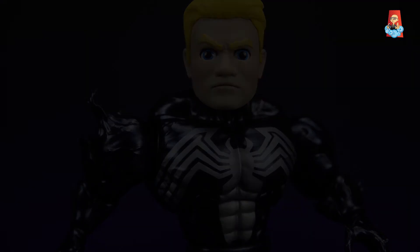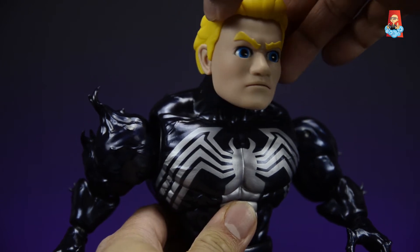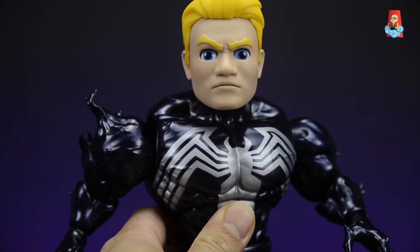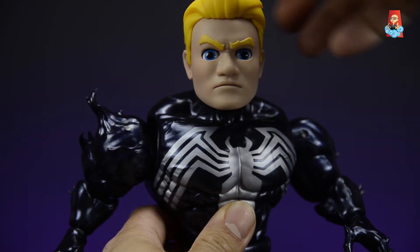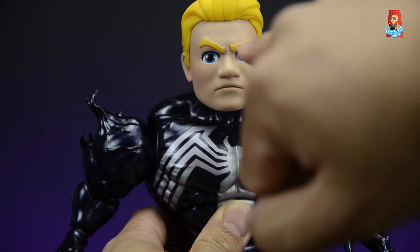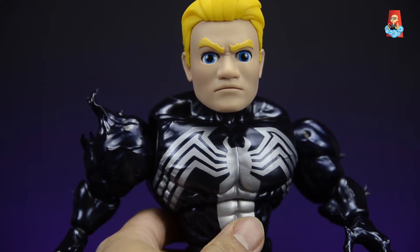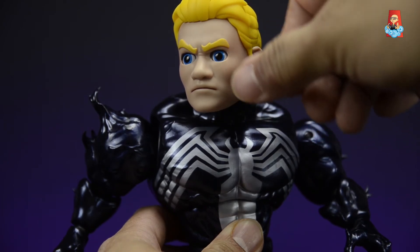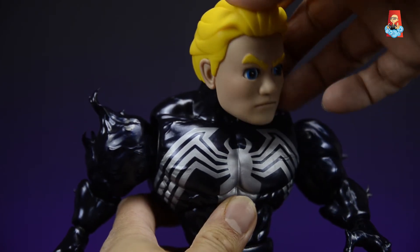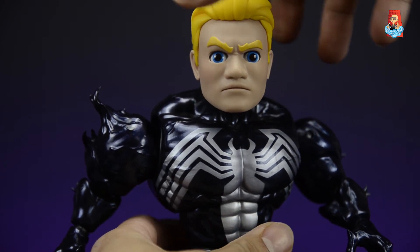Here's the unmasked Eddie Brock head sculpt. They did a great job — his ears, eyebrows (sculpted and painted), and articulated eyes give different expressions depending on how you adjust them. His nose, mouth, and lips are sculpted on, he has wrinkles between the eyes showing a stern expression, raised cheeks, and his hair is sculpted combed back with a lot of nice detail. It's a really nice unmasked Eddie Brock head.